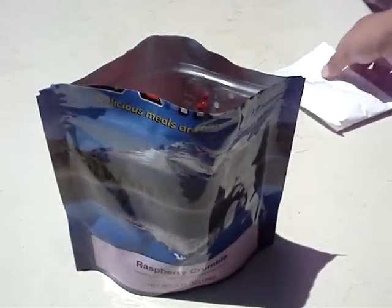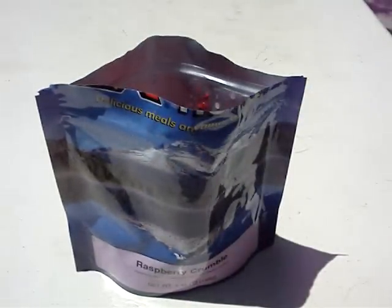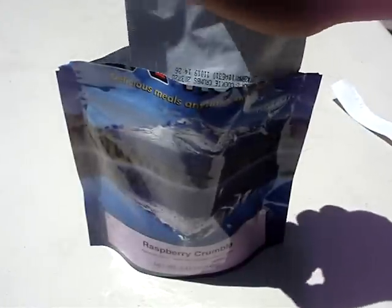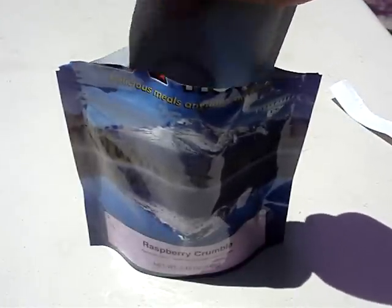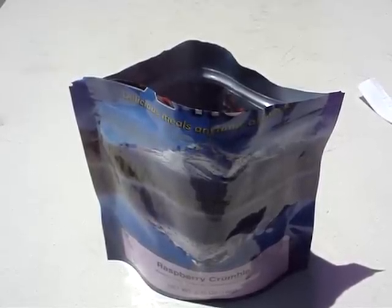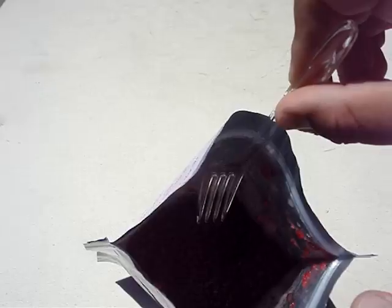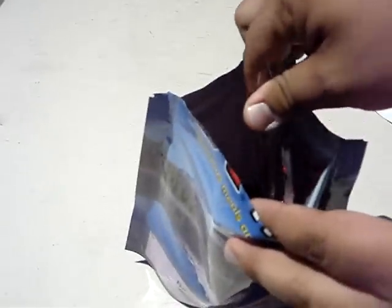The next step is to take your cookie crumbs which were in the package. I've never tasted this one before, but from the smell I think I'll like it. Let me give it a taste test and show you the inside — it looks almost like a cake now.